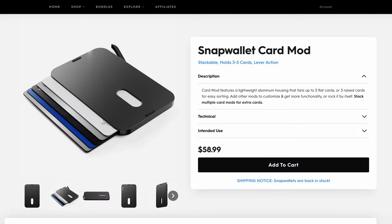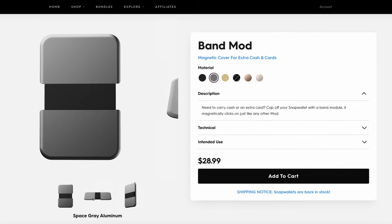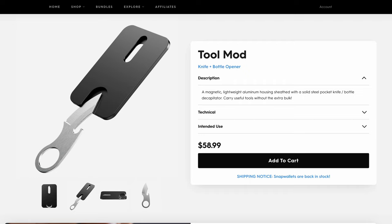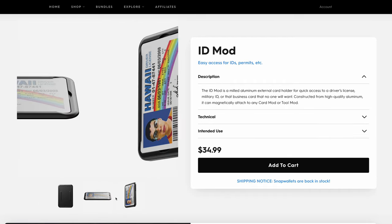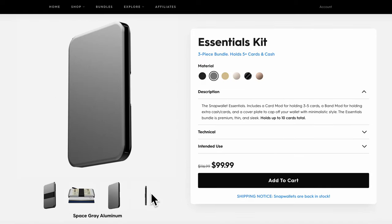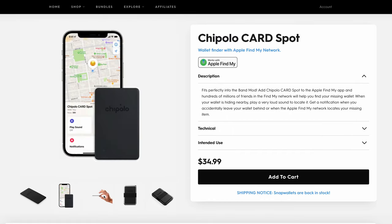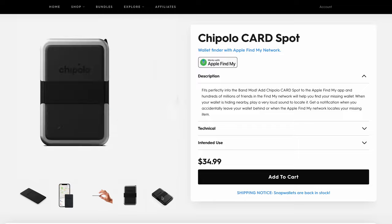Pricing can add up quickly. The card mod is $59, cover plate is $29, band mod is $29, tool mod is $59, ID mod is $35, and the Chipolo card spot tracker is $35. The Essentials Kit is $100 and the Utility Kit is $155. The option I chose — the Utility Kit plus the Chipolo card — came out to $190, which was basically just over $200 after tax.